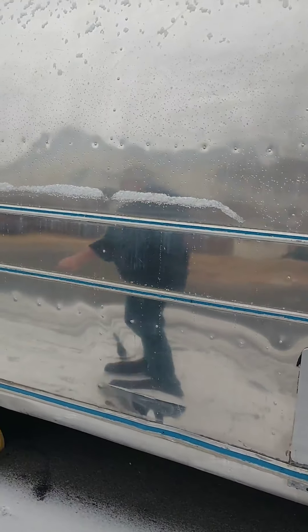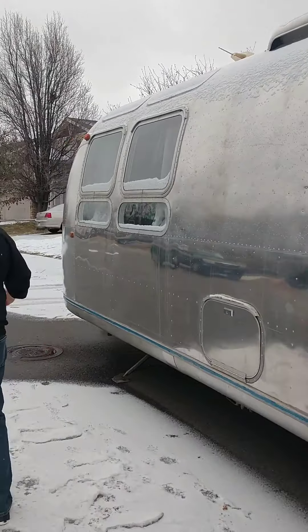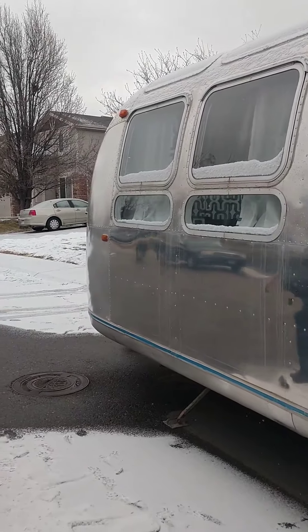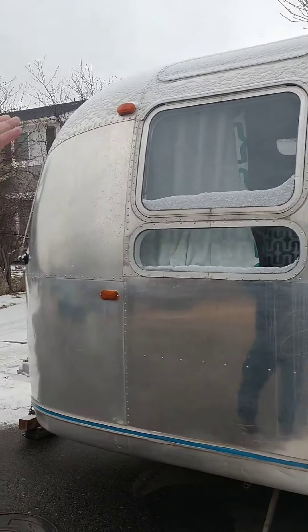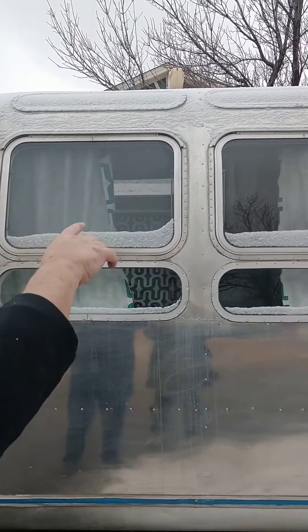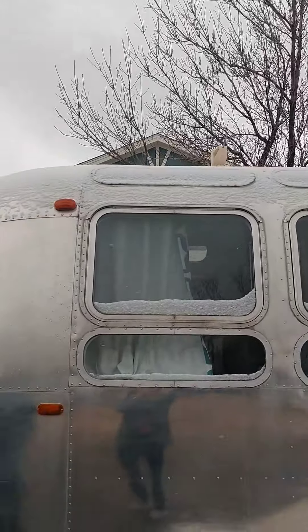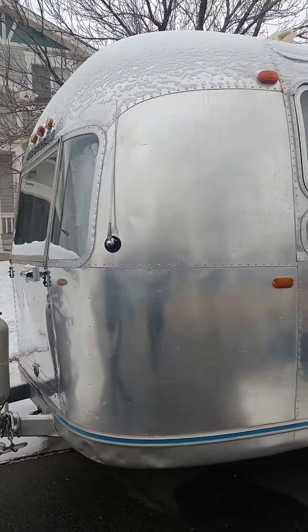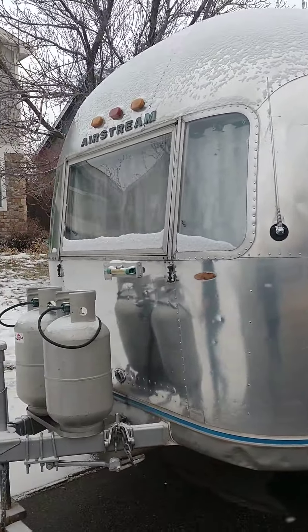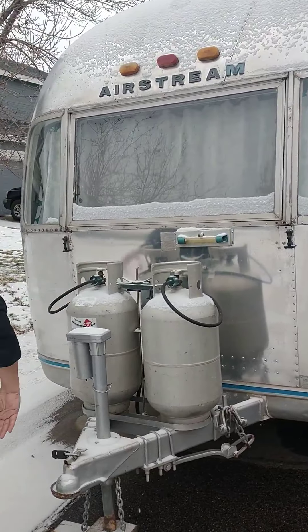She has a new water heater, a new refrigeration system and freezer. She also has the three-pane windows — there are windows up top, in the middle, and at the bottom. This was the year they did that, '71 and '72, then they stopped. So this is the first year of that. We've also got new propane caps on here for the tanks.